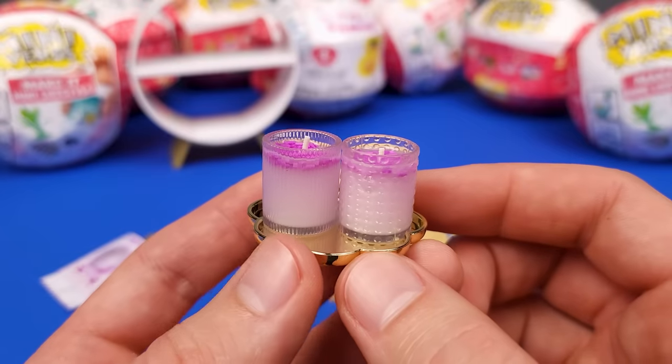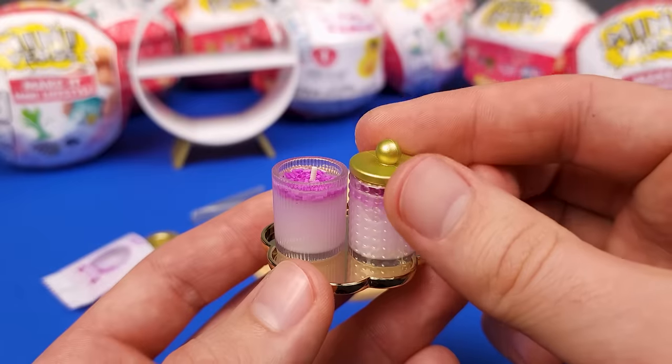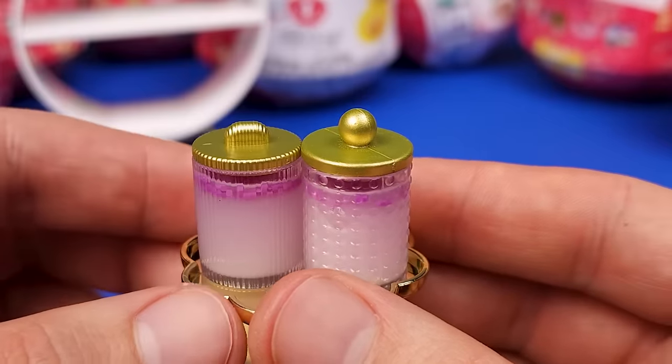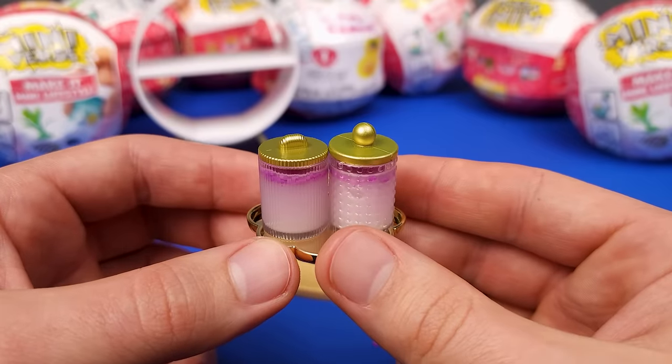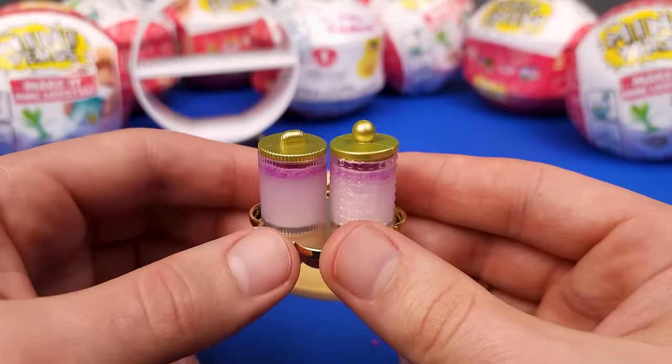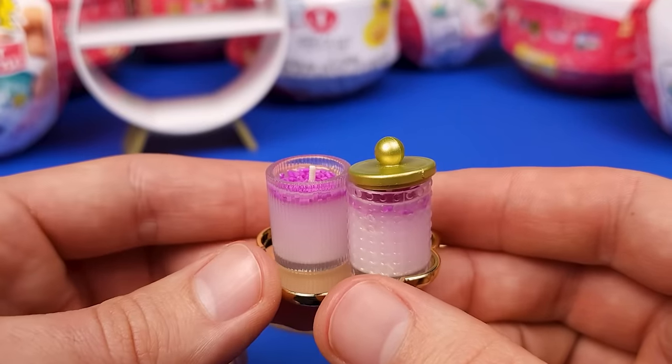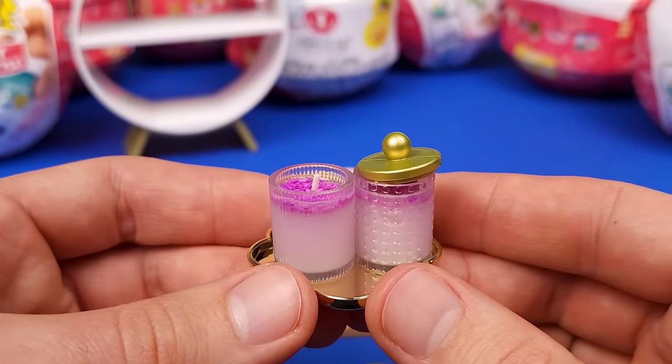And that's it. These are the lavender scented candles and they look pretty cool. These things go on like so, but if you close them like this, you're not gonna be able to see the wicks. Although, I guess they look like candles closed down too. Let me clean the set real quick and we're gonna move on to the next one.